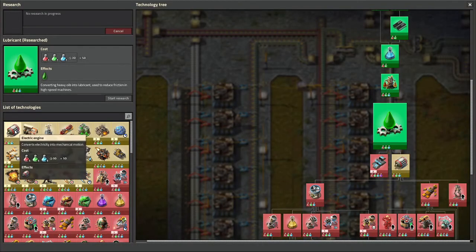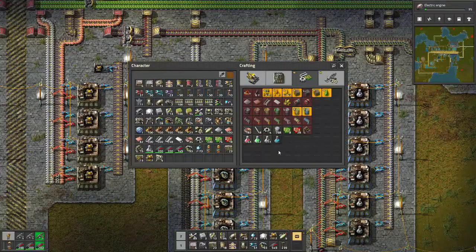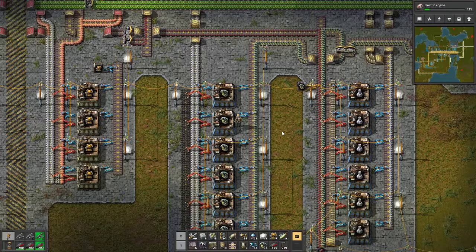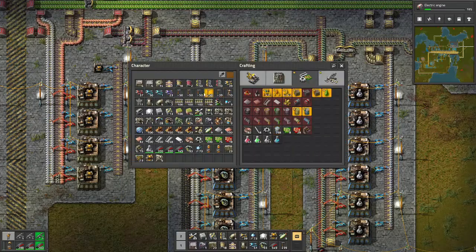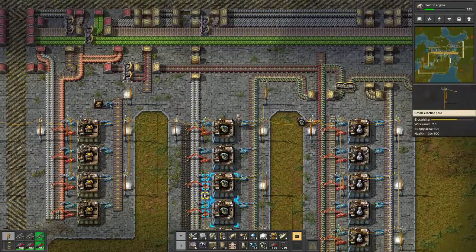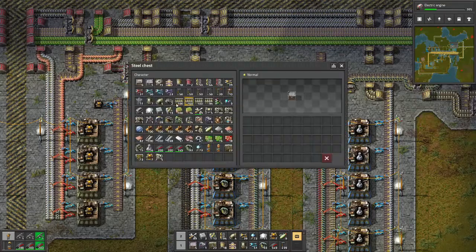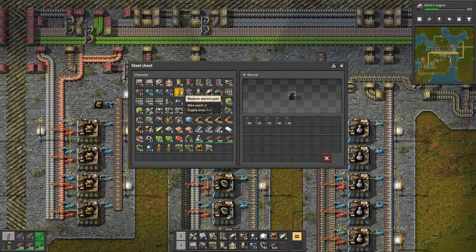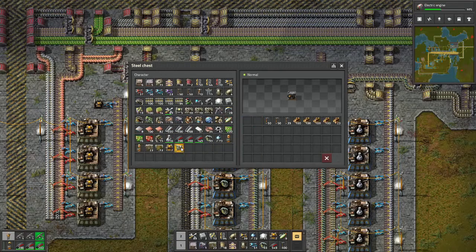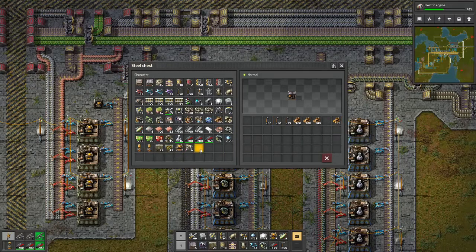Let's come along and get the next science, which will be electric engine. Start that one. So we've got a bit of room here - we've now got seven slots, which is pretty good. What I'm going to do is grab myself just one more box chest here and put it sort of here so we don't forget about it. I'm going to take off all of the power poles and take back 100 of those guys and 100 wood. There are a few more slots empty now, which is pretty good.